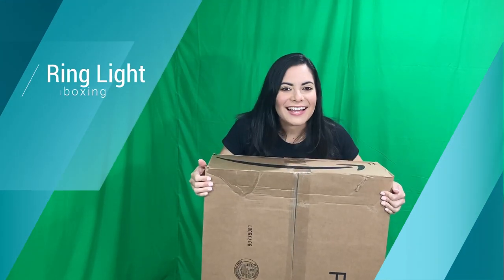Hello everyone! Guess what I'm gonna be doing today? I'm gonna be unboxing my new ring light! Let's take a look at it!